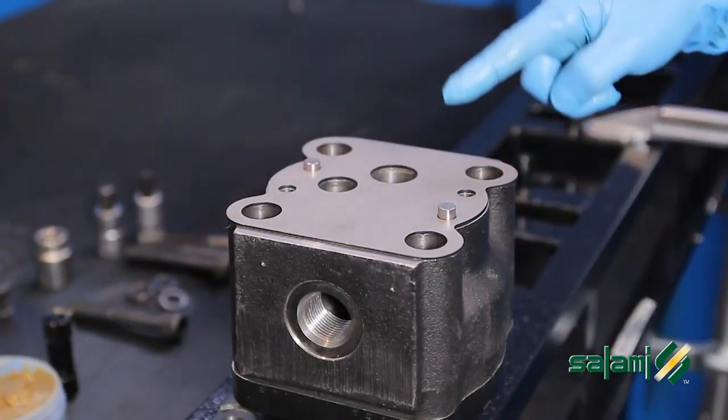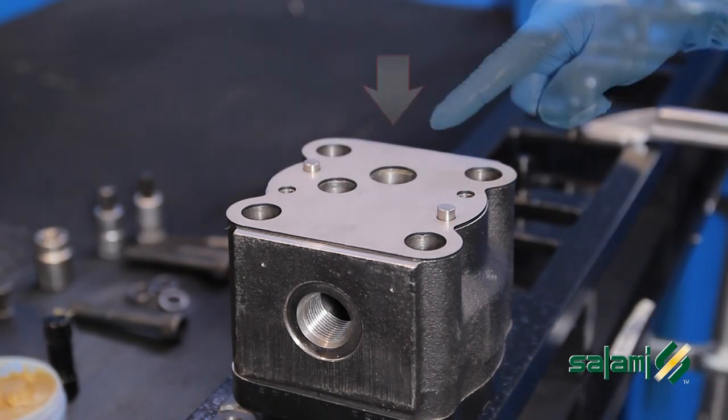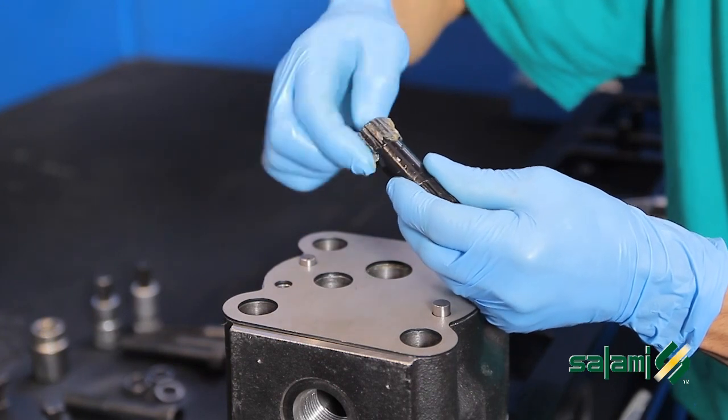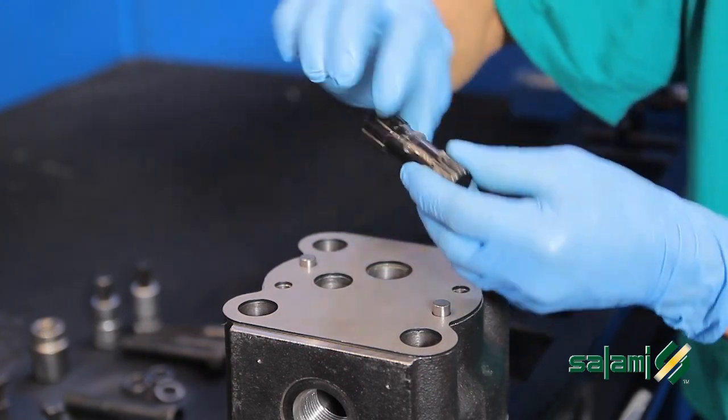Unscrew the four screws M14, position the pins and intermediate plate, leaving open the common aspiration channel. Then lubricate the sleeve and insert it into the groove.